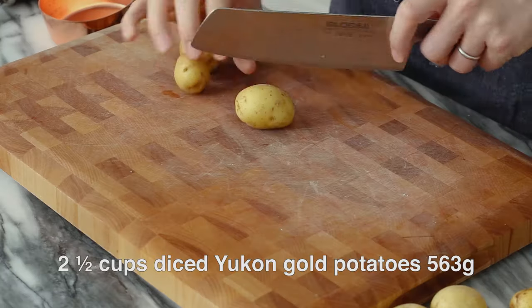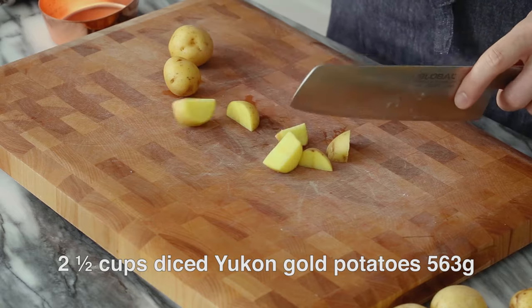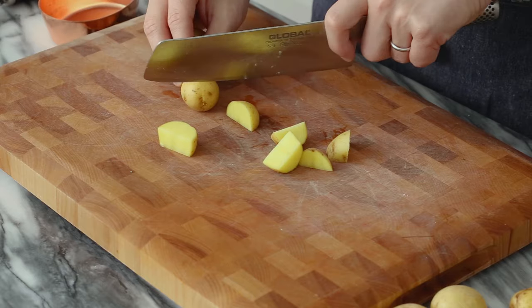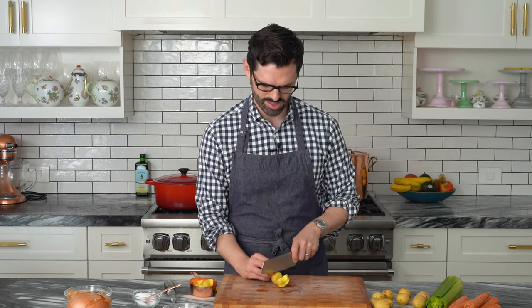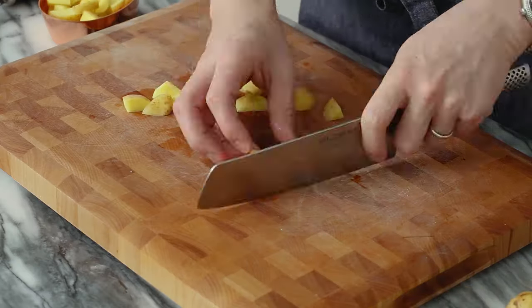For an extra punch of flavor, we're gonna roast our carrots and potatoes. These are gonna be so delicious — you might wanna make double because I snacked on a ton of these during recipe testing. These are little Yukon Gold baby potatoes and they're super creamy, so we're just gonna cut them in half and maybe into about six pieces each. Think of nice pieces that'll end up on a spoon — it'll also help them roast really quick. I wanna end up with two and a half cups of potatoes-ish. You can always add more — make it four cups if you want.